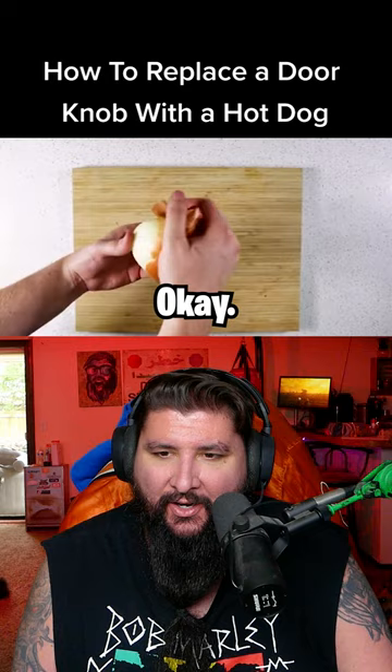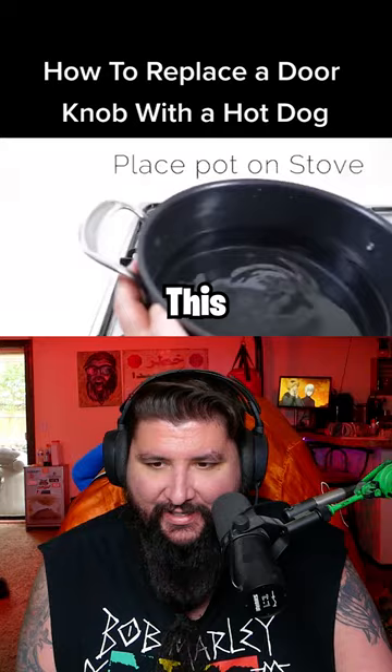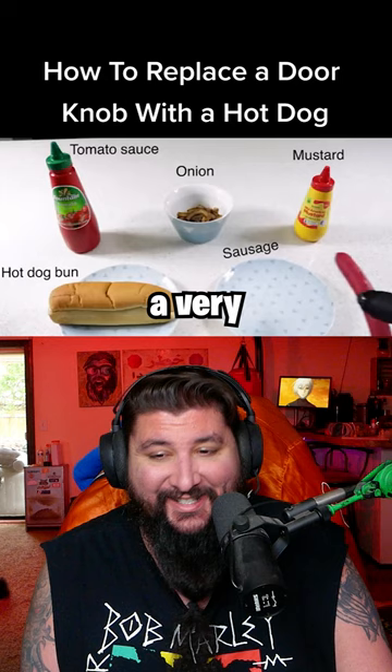Okay, step one: prepare the hot dog. That is not a hot dog — those are onions. Okay, that's a red wiener. That's a very red wiener. I've not seen one red like that.